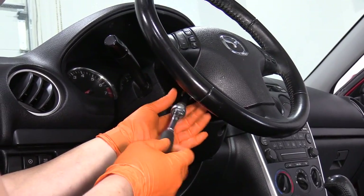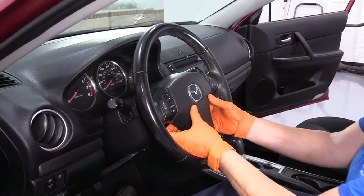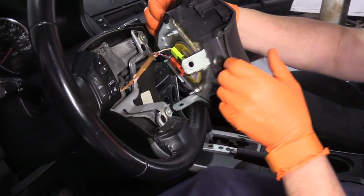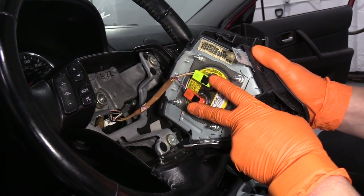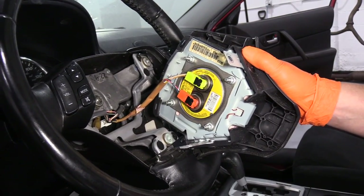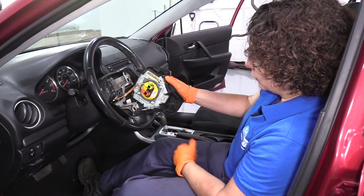You'll see the cover with the same marking as the right side. Now with the two mounting bolts removed, a quick reminder before disconnecting the airbag module: make sure your negative cable has been disconnected from the battery for a minimum of 10 minutes, and then you can disconnect.